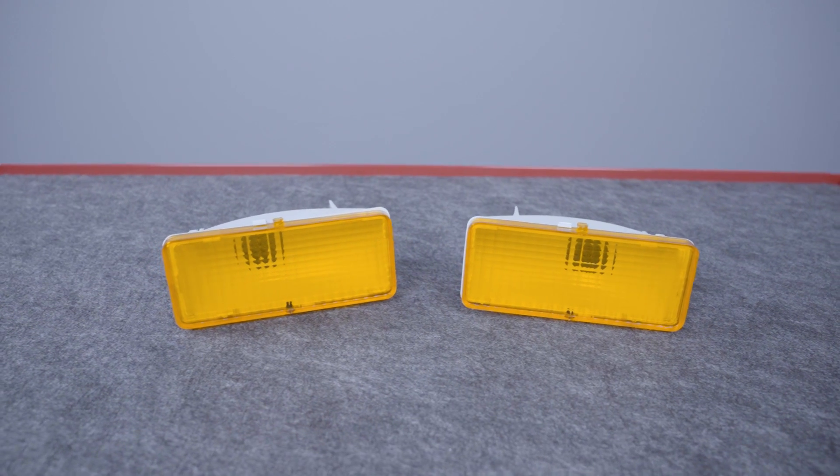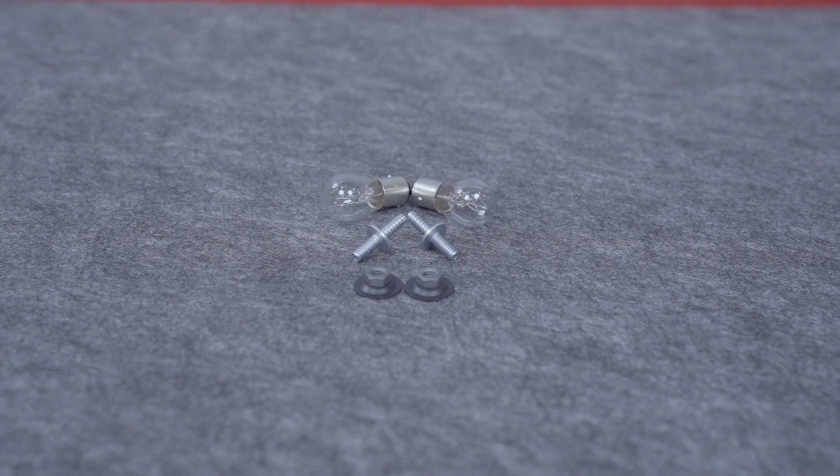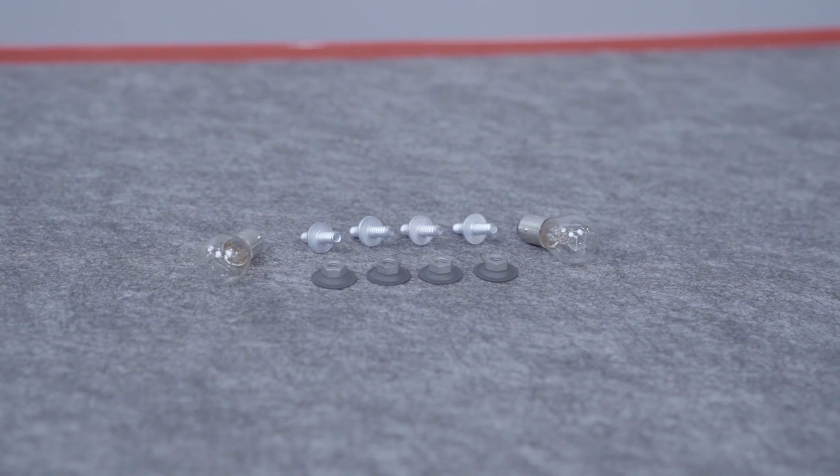The kit components include two new turn signals that are currently manufactured from new tooling, two new bulbs, four nuts, and four studs.